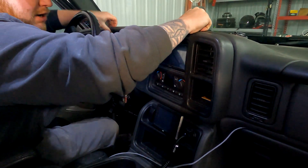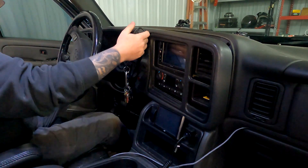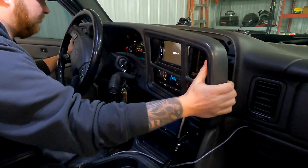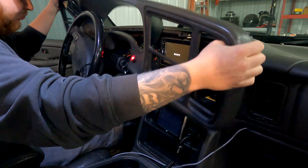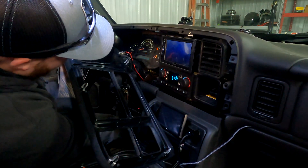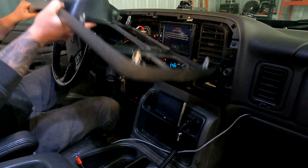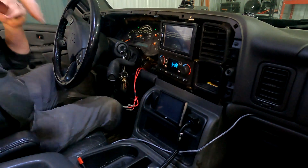So the first thing we're going to do is deal with your dash bezel. How to do that is you just pop it out — it has a bunch of clips. I have a switch in mine, so I'm going to have to disconnect my switch here. Once you get that off, that's just mine — yours isn't going to have that. Go ahead and move that aside.